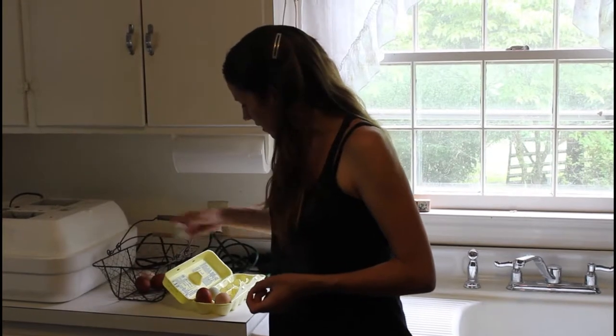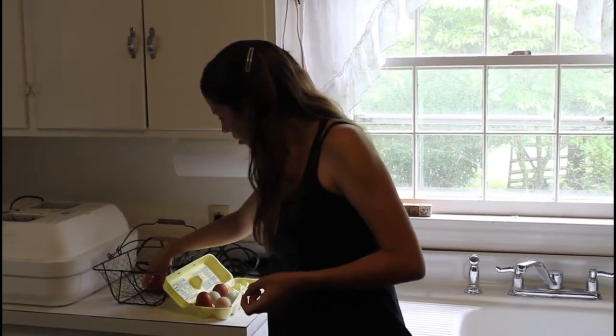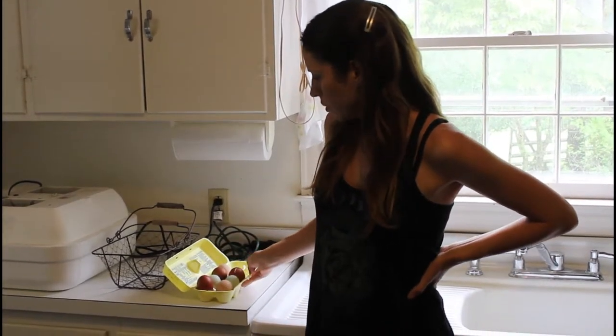I do this and I generally let them sit for 12 to 24 hours. If you're taking them out of your nesting boxes, just put them on your counter until you're ready to fill up your incubator and they'll be fine.